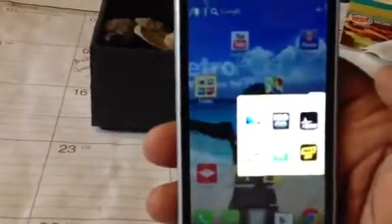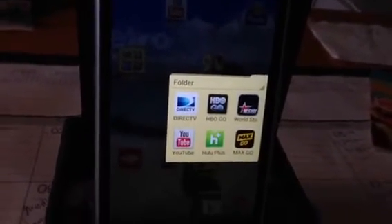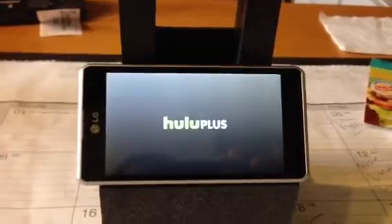You can see all my applications — I've got DirecTV, HBO GO, Worldstar, YouTube, Hulu. Let me give you a little demo of Hulu. I use Hulu all the time when I'm out and about, to catch a show here or there. I'm a big Naruto fan so I watch Naruto all the time.